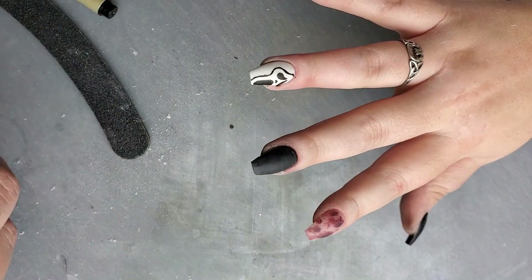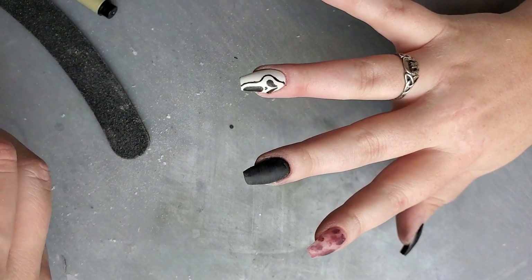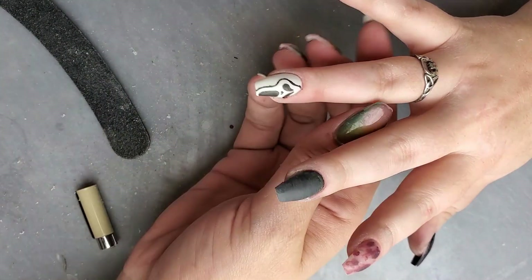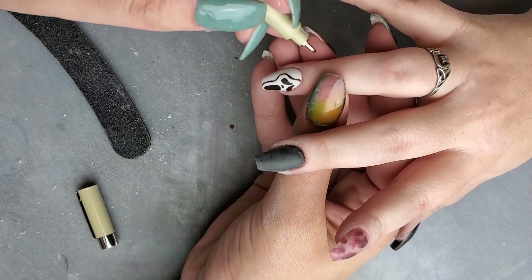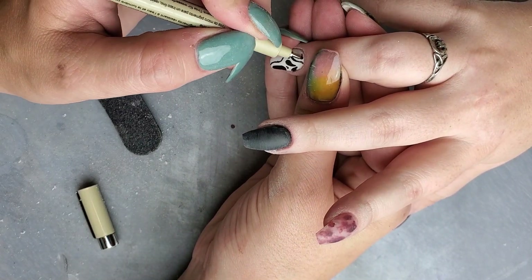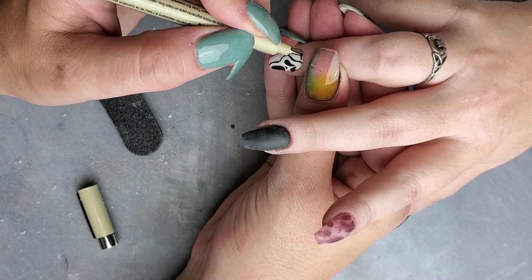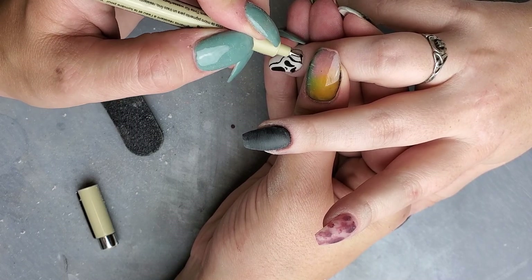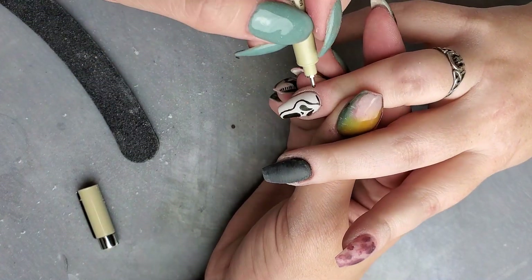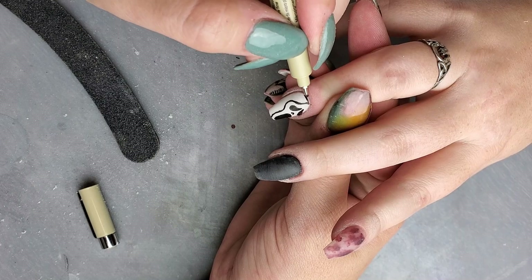I'm going to get my slightly thicker-tipped pen to make filling in all of the black a little bit quicker. I'm going to go around that cuticle nice and clean, mimicking the cuticle line that already exists — the white one — and outlining that nicely.